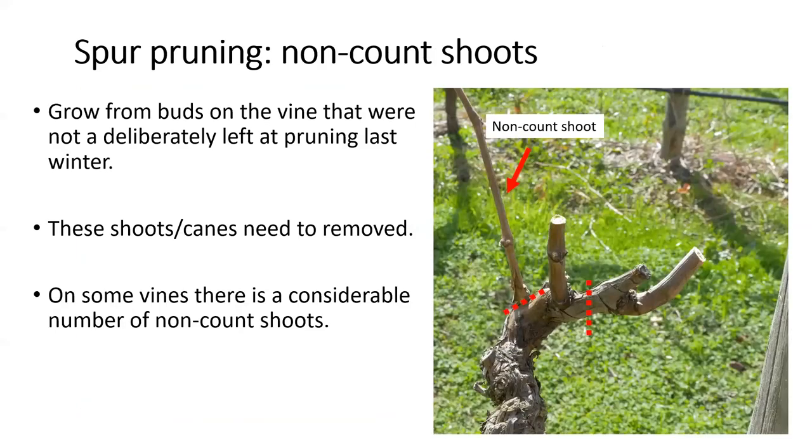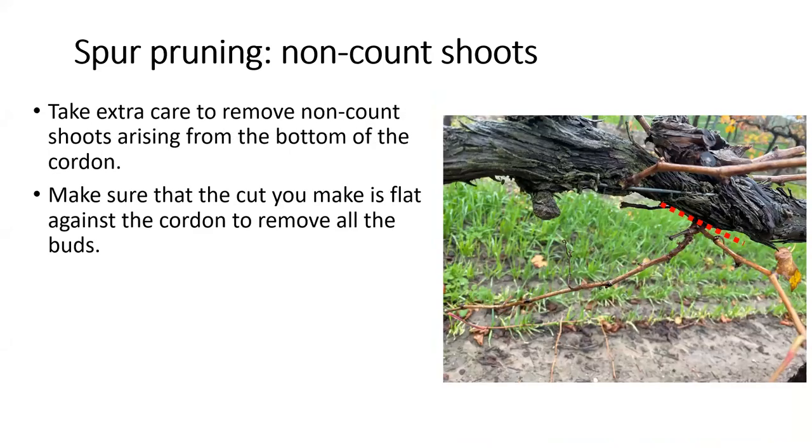The next concept is count and non-count shoots. In viticulture, any cane or shoot that grows from a bud that was deliberately left last season is called a count shoot — as in we are counting them: one, two, three, four, five, six, seven. Canes or shoots that grow from buds that were not deliberately left are called non-count shoots, and these need to be removed. They can grow from anywhere on the vine, including the trunk, and in some vineyards there are a lot of non-count shoots to remove. Here's an example of two non-count shoots that need to be cut out from the bottom of the cordon.